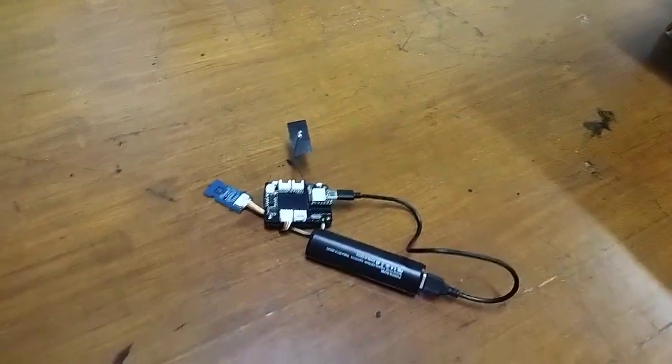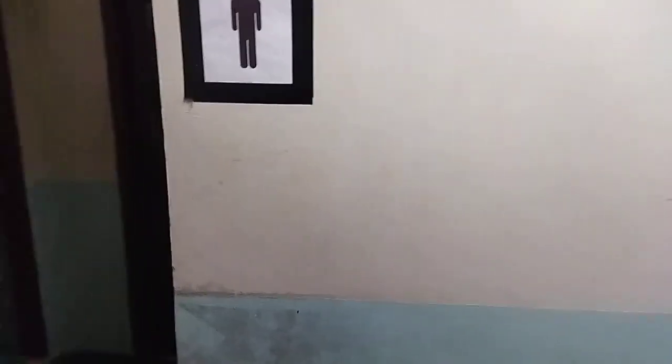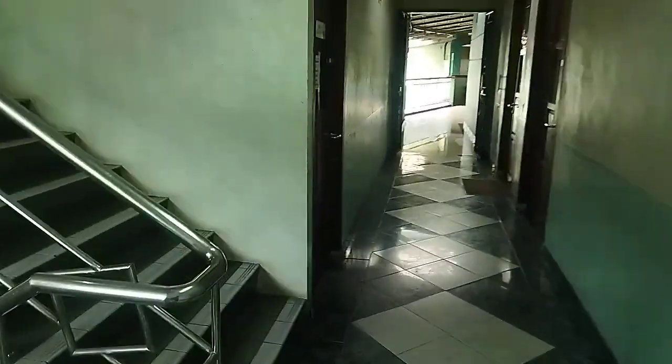Now we are going to test. We're walking back to the room where I put the receiver with the dot matrix display. As you can see, there are a couple of walls, a staircase, and a few rooms between here and my office where the receiver is located.